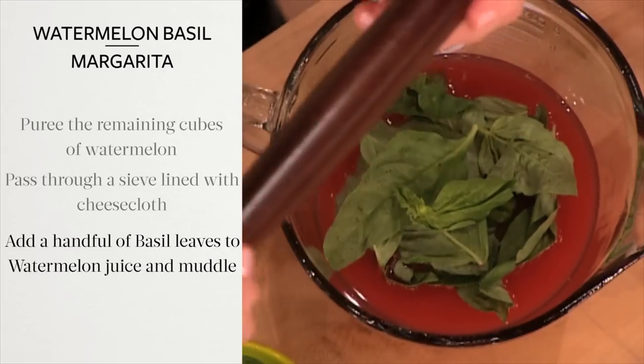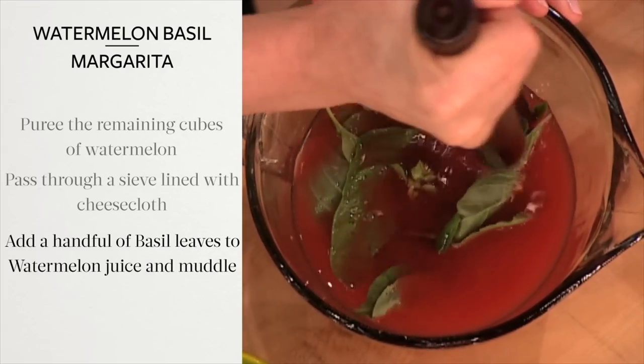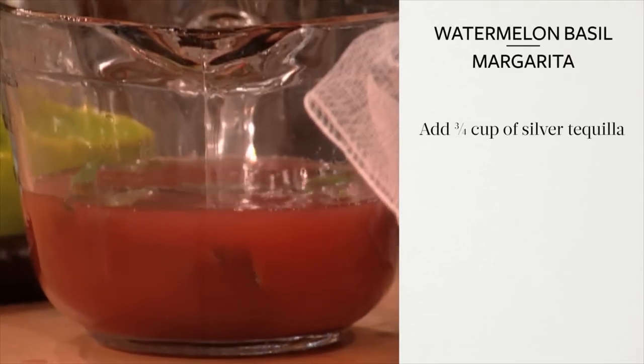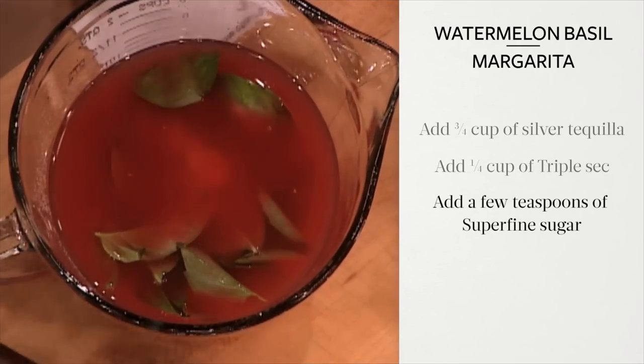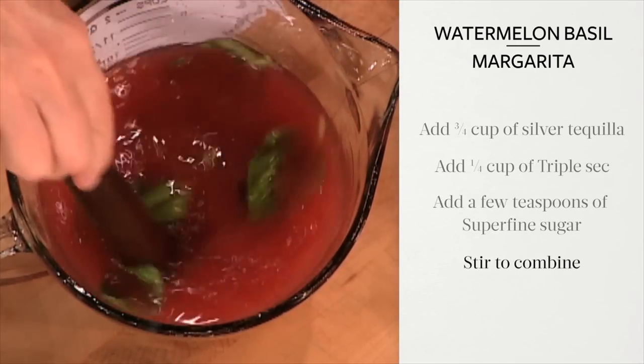Add a handful of basil leaves to the watermelon juice and muddle to release the flavor from the leaves. Add three-quarters of a cup of silver tequila and a quarter of a cup of triple sec. Add a few teaspoons of superfine sugar to taste and stir to combine.